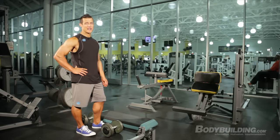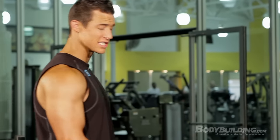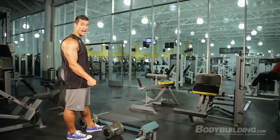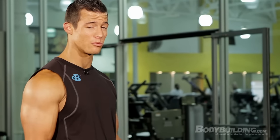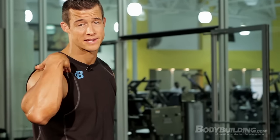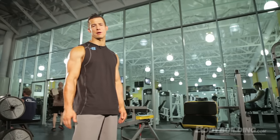For our fourth and final exercise, we have the standing calf raise. I like doing my standing calf raises with a platform and with dumbbells, so if you need to, use straps. I like doing it on the platform because the machine puts a lot of pressure on your shoulders and your lower back. We'll be doing two sets, keeping the feet going straight forward for all 30 reps.